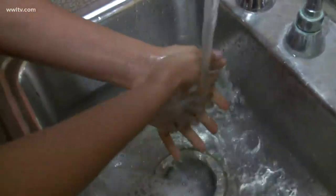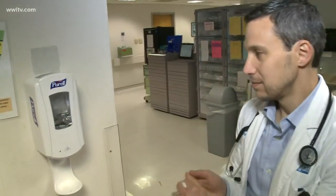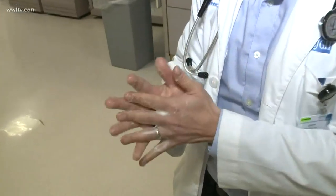With soap and water, you want to clean your hands at least 15 seconds, maybe even longer. Sanitizers work really well in public areas with higher bacteria, such as nursing homes, schools, and hospitals. They're quick, they're easy, you can use them multiple times during the day, and you don't have to look for a sink.